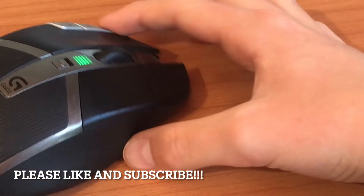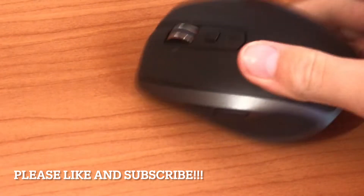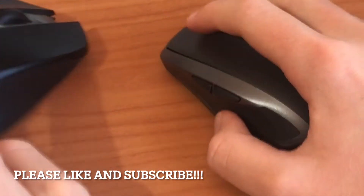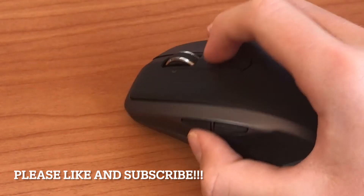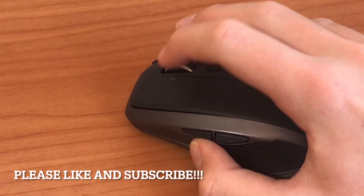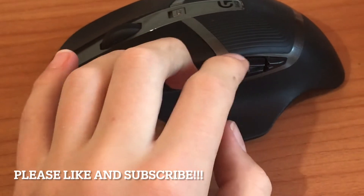I've been using the G602 most of the time, but it's not my only mouse. I also have the Logitech MX Anywhere 2S, which I use for everything else. It's got a nice infinite scroll feature, and it also has a gesture button which I've changed to middle click, because you activate the infinite scroll by middle clicking. It's only got two side buttons compared to the many on the G602.